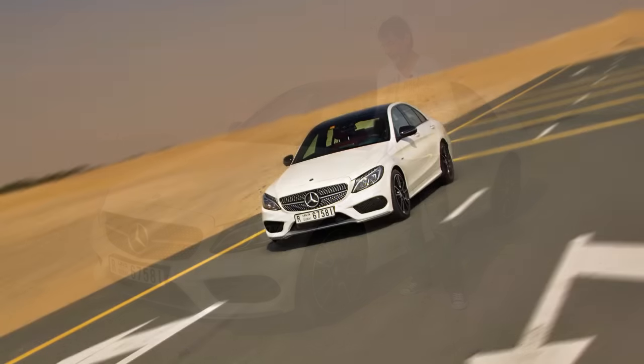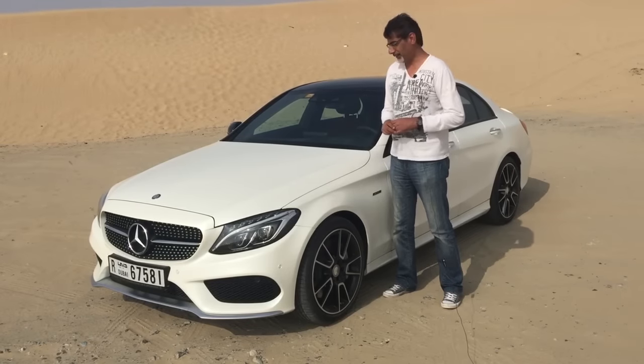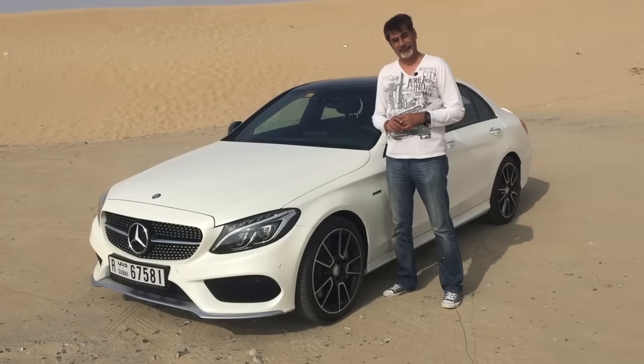Let me start by telling you — you're wondering, C450, is that 4.5? No, it's a 3.0-litre V6 twin-turbo, produces 367 horsepower, and it will get from zero to 100 in 4.7 seconds.